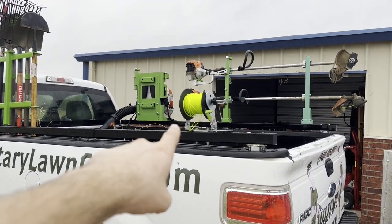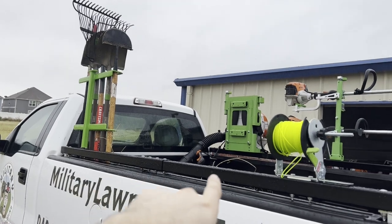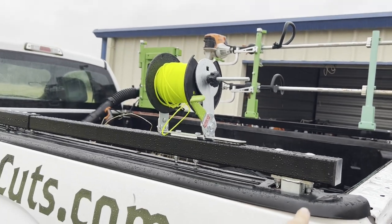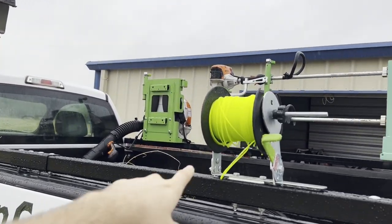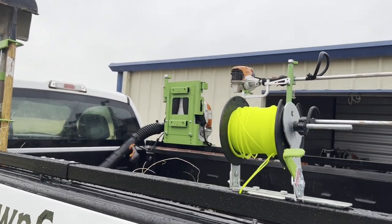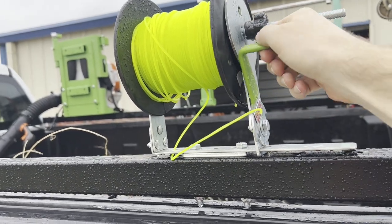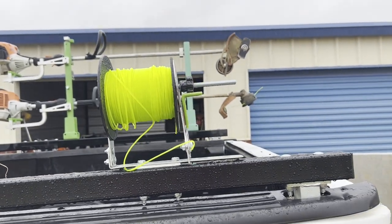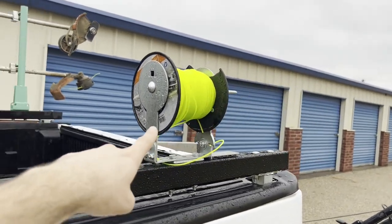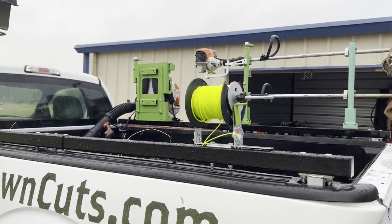On the left side here we have our trimmer spool, which is connected to this main steel bar. These things actually go into the pocket stakes of the truck — one on each side, one on the right and one on the left — so these are not going anywhere; you can shake them and they are very secure on all sides. What's nice about this is you can put the trimmer line in here, push this down, and it actually cuts it, so the guys don't need wire cutters. It's secured right there on the trimmer spool, and you can also see how much line you have left, because sometimes they get thrown in the bed of the truck and forgotten about.